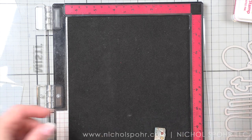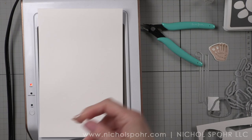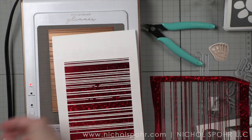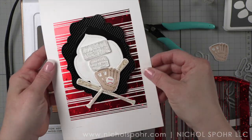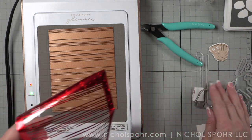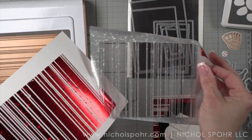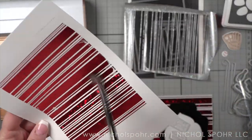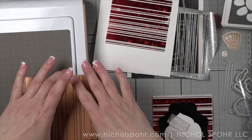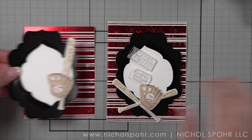Next I'm going to heat up my Glimmer hot foil system because there is a new hot foil plate in this release. It's called the Raising the Bar Hot Foil Plate, and it's going to be great for so many card designs — I love a good basic hot foil plate. I used my favorite Crimson Stars foil from Spellbinders to foil this on some Hammermill card stock, which works the best for foiling. It just foils seamlessly. I'm taking a dry paintbrush to remove any foil that's stuck in areas it shouldn't be.